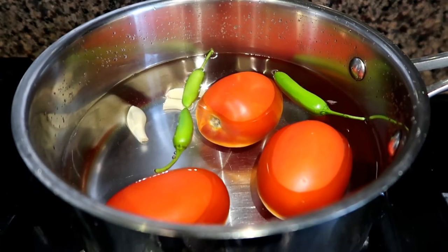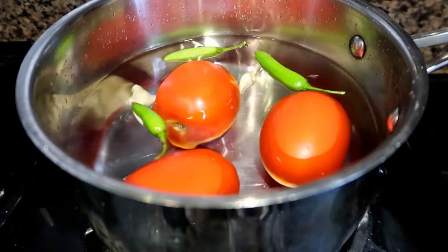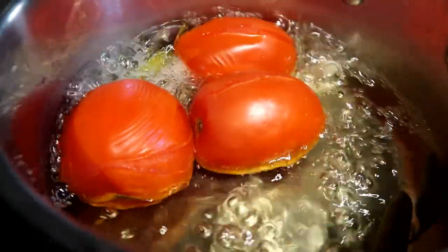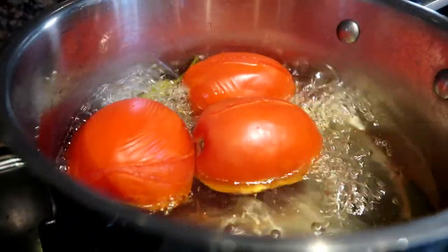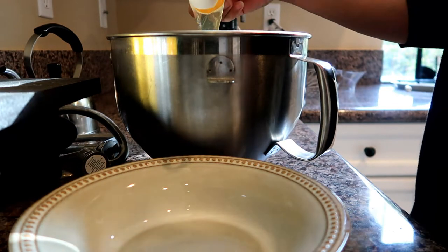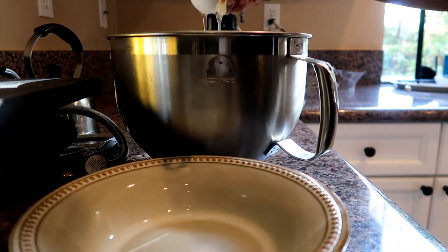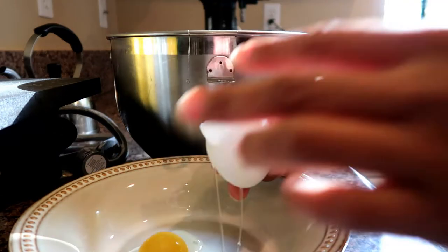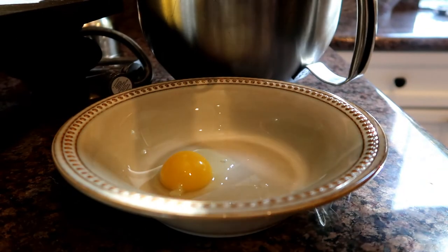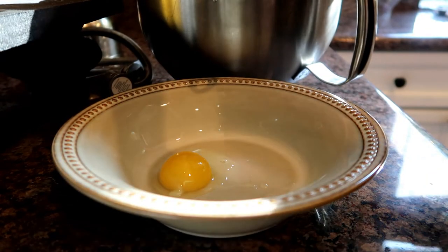What my mom always taught me is to put them in a bag so that way they get steamed up and the skin comes off even sooner. Meanwhile, I put some water with some tomatoes, some chilies, and some onions to boil and cook. While that's going on, I'm gonna whisk some eggs and make them as foamy as possible so I can dip my chili rellenos in them.